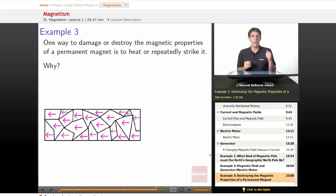Alright, so remember what a magnet looks like. If you have an iron magnet, you've got all the little arrows pointing in the same way. Now, when it was just a normal piece of iron, they were all pointing in random directions.